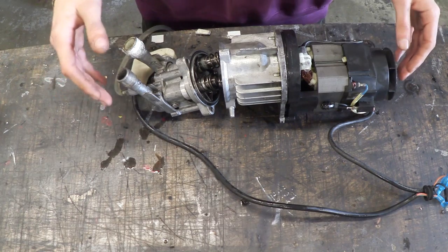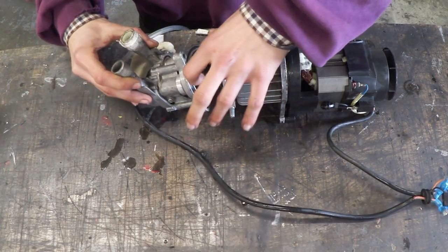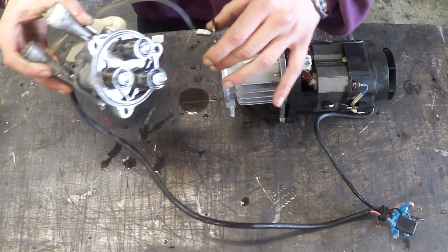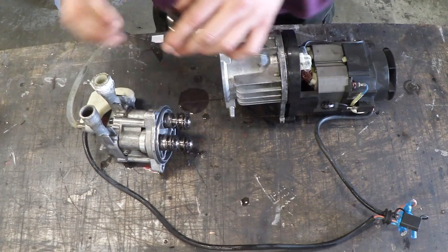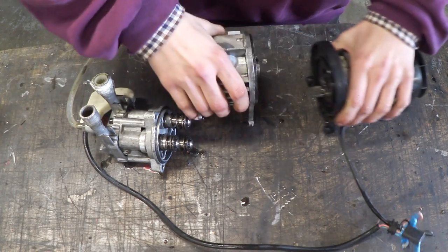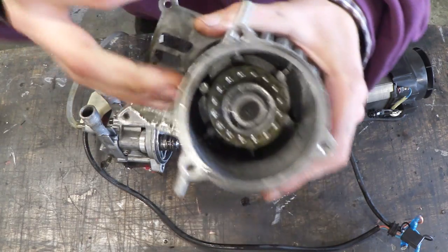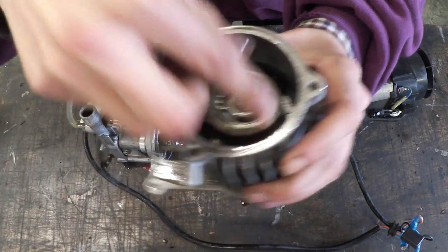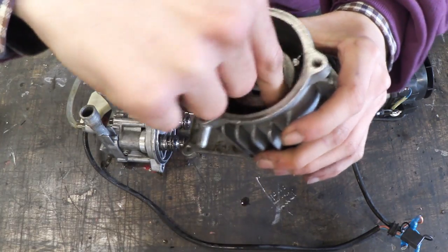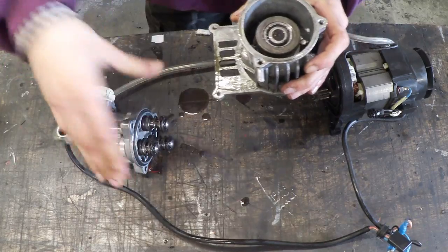I've now got the main portion of the pressure washer disassembled and now we can actually start taking these bits off. So right here I was actually right — this is the pump, and as you can see there are some springs. If we take this middle section off we can actually see how this works. Right here is a bearing that is at an angle; this ring goes on top, and as the motor spins, this spins, pressing these springs in a synchronous motion — and that's how the pump works.